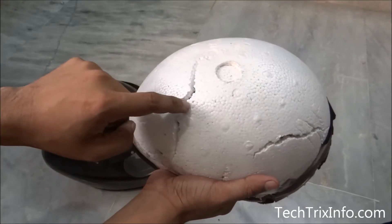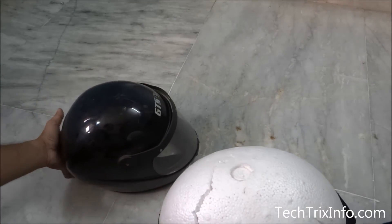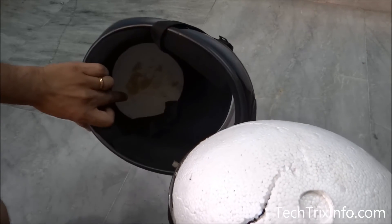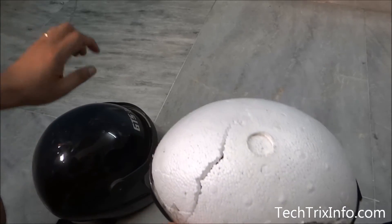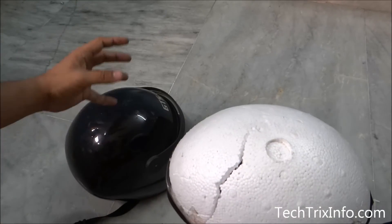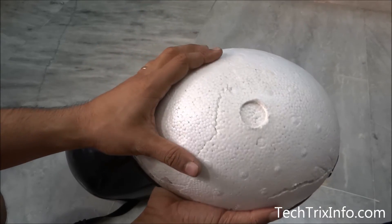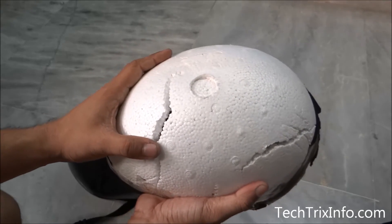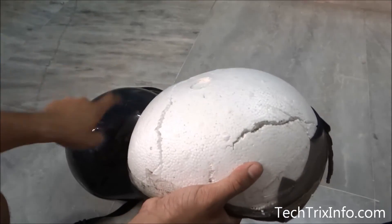But if the thermocol is not getting damaged, or if the helmet doesn't have a proper thermocol body, or if it is not an ISO certified helmet, then this thermocol body will not crack. That means the load hitting on the helmet will directly reach the skull of the human being and will definitely damage the skull.